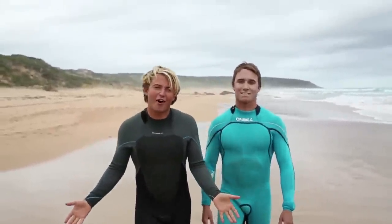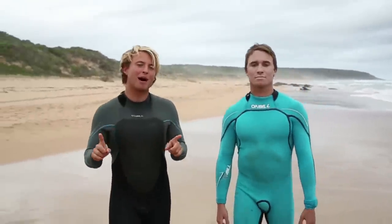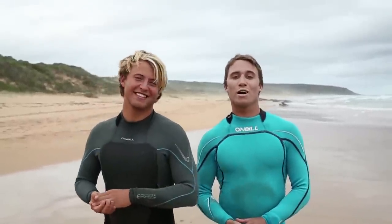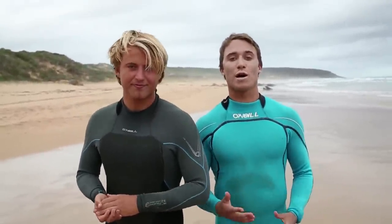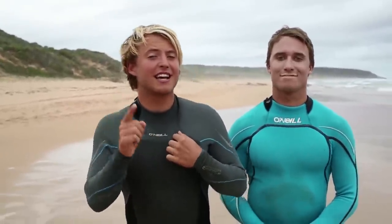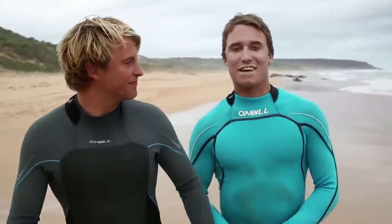This marks the end of How to Rip, but it does mark the beginning of your surfing journey. Surfing has taken us around the world and given us experiences that few others actually get to have. It's a beautiful sport, and we hope that you love it as much as we do. Stay safe and keep ripping. Thanks for watching.